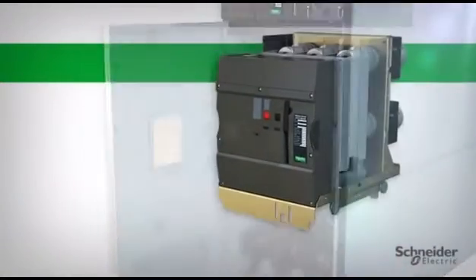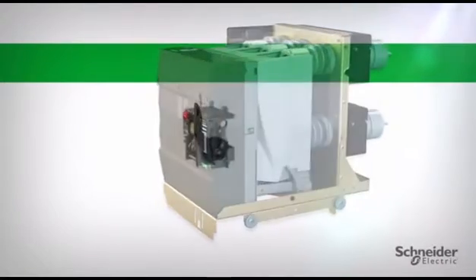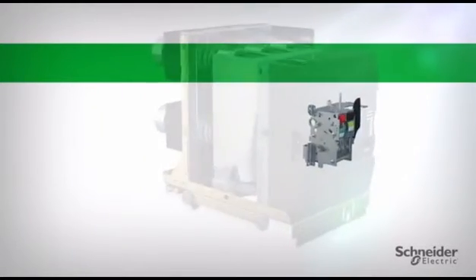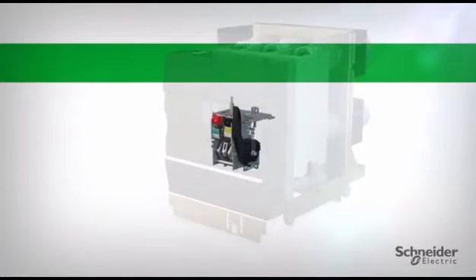At the heart of HVLCB is the robust, reliable, and fast-interrupting three-cycle Everless breaker, capable of up to 10,000 operations. The Everless shares the mechanism and accessories of the industry-leading Schneider Electric master-packed low voltage breaker.